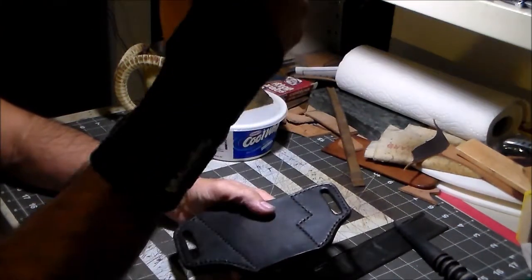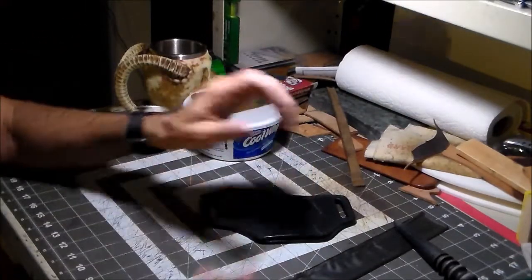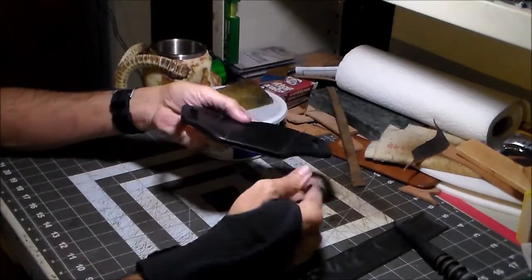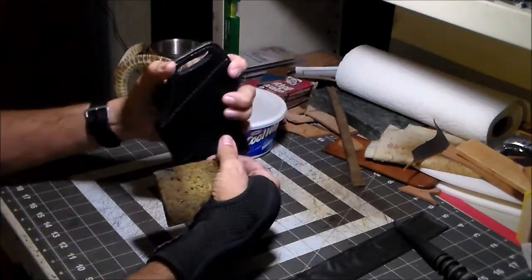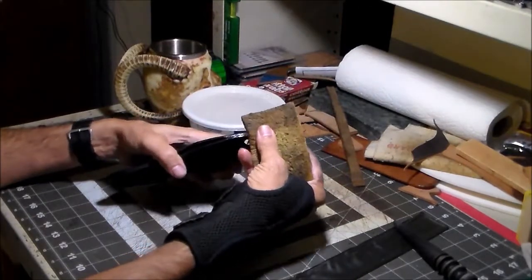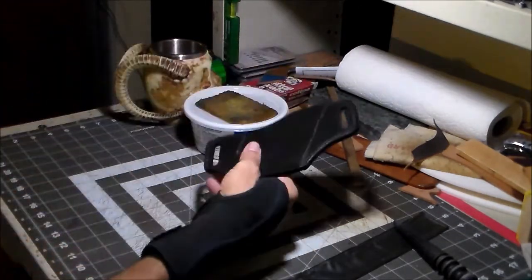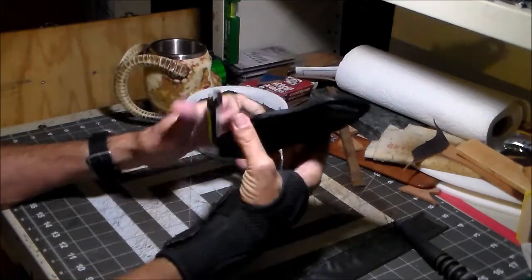I had a cigar, rested up my wrist a little bit, now it's time to get to burnishing on this thing. I restarted on this side and now I'm going to start on this side. My usual way of burnishing — start out with a damp sponge and wet the edge. Looks like I forgot to burn a couple of threads there. I guess I really won that cigar.